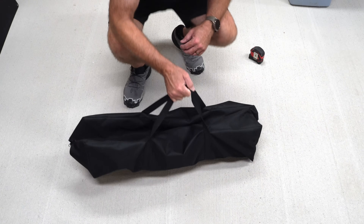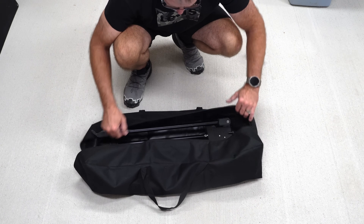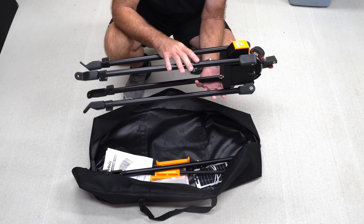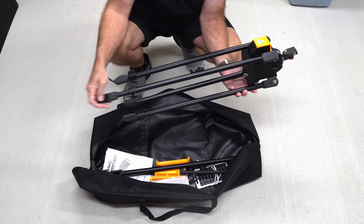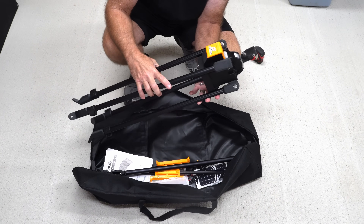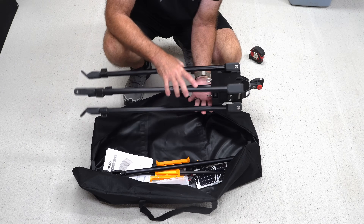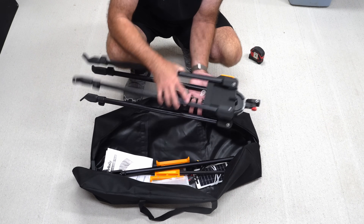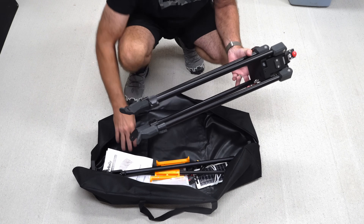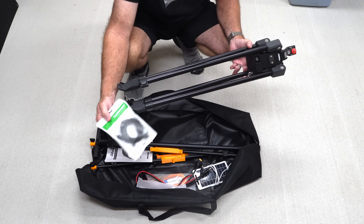As far as the actual tracker kit goes, it comes in this canvas case. First of all, you obviously have the tracker itself, and these legs are extendable by a few inches to help you if you're on non-level ground. This is beefed up quite a bit compared to the pre-release prototype version. The charge port is Type-C on the bottom, and you can charge that with an included Type-C USB cable, so you can charge this from any kind of USB charger at home.